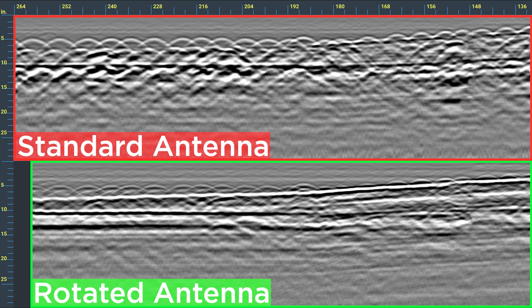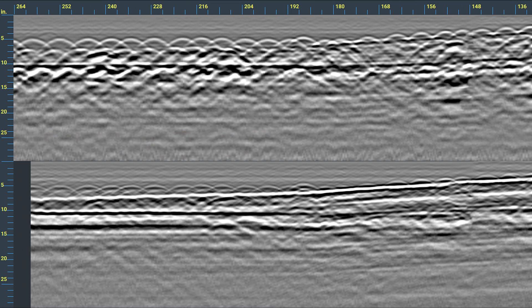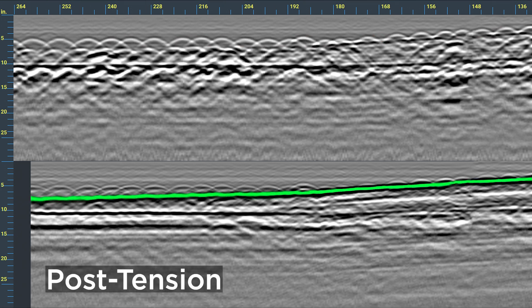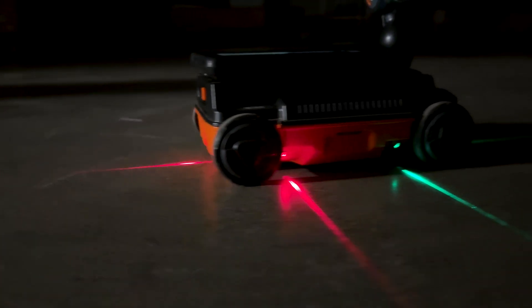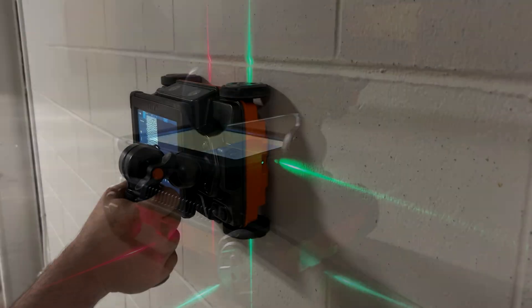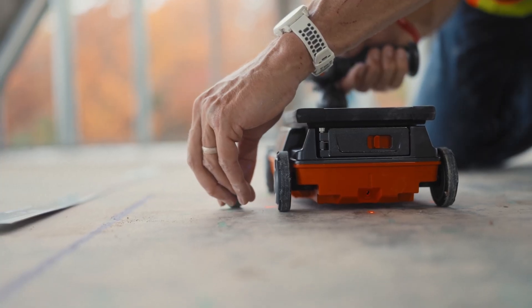This gives you the full picture by introducing a one-pass cross-polarization design, which can speed up the inspection process and help you find objects that can easily be missed with a single antenna. In this example, the standard antenna can clearly see rebar reinforcements; however, the addition of the cross-polarized antenna reveals a partially obscured post-tension cable. The six guide lasers — three for the normal antenna and three for the cross-polarized antenna — make it easy to mark objects with pinpoint accuracy.